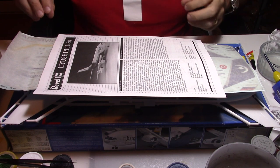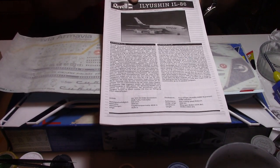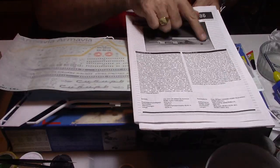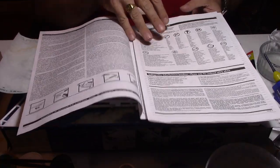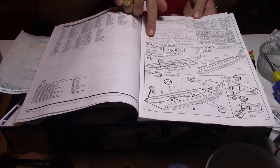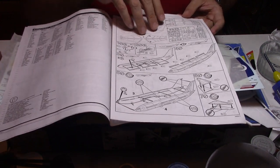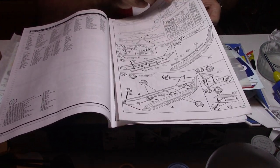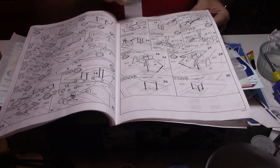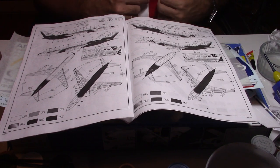We're going to start this kit review by opening the instruction sheet. As you can see it's a couple of pages thick. We have basically a picture of the model, a description of the aircraft itself, a few more instructions, the kit descriptions and list of parts, and then we're getting into the instruction sheet for the build. It's pretty well detailed, with lots of small parts and lots of time instructions as well.